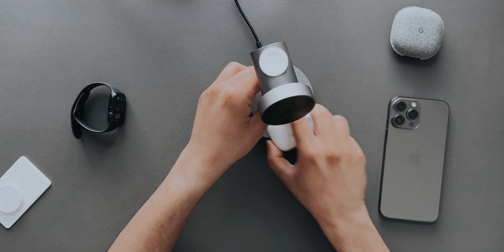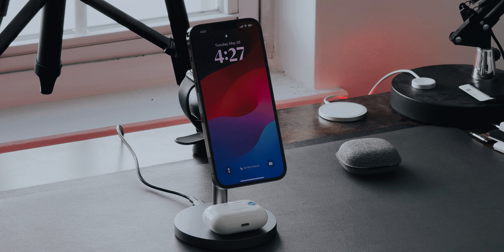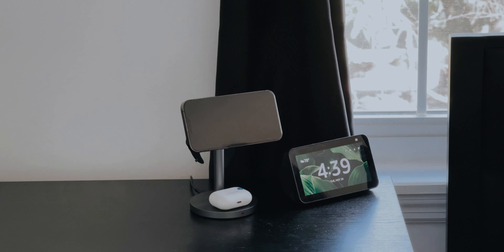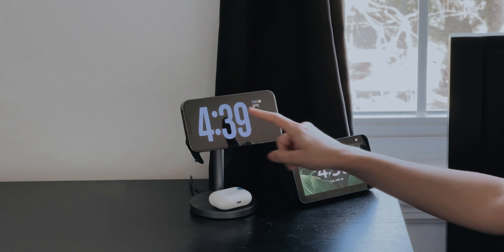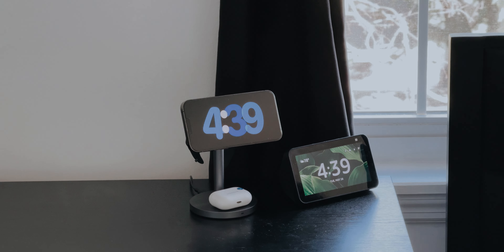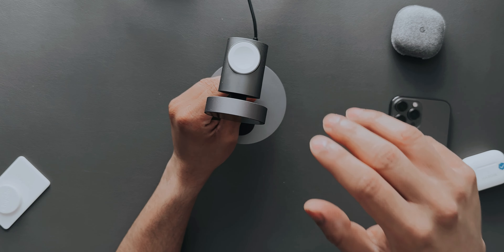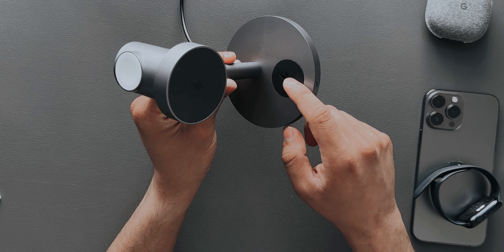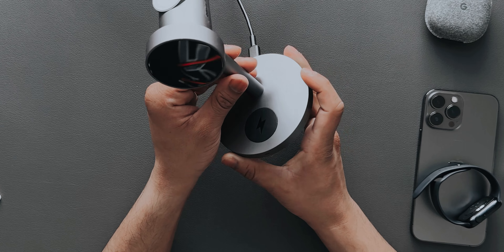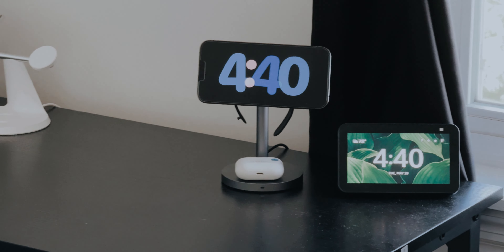So you can charge two phones and a watch, or a phone, watch, and AirPods, or swap in different earbuds as well. Going over specifications: this charger can charge the iPhone 15 Pro Max or 14 Pro Max at around 15 watts — that's two times faster than Apple's MagSafe, which is around 7 watts. For the Apple Watch, they claim fast charging to 50% in just 30 minutes. It's also compatible with any wireless device — AirPods, Pixel Buds, Samsung Galaxy Buds, or any wireless earbuds.